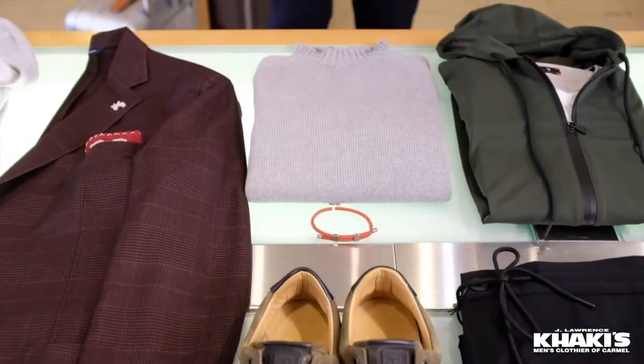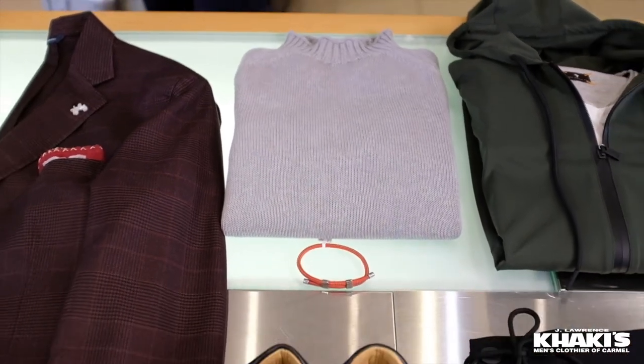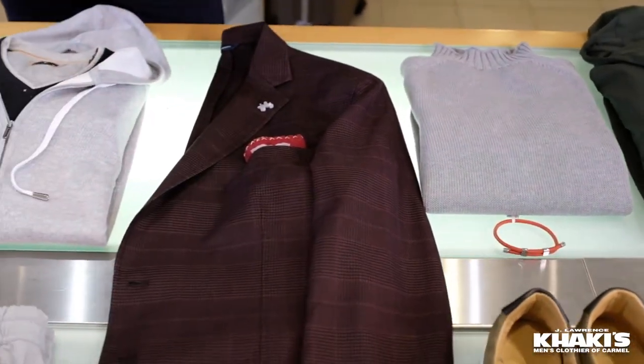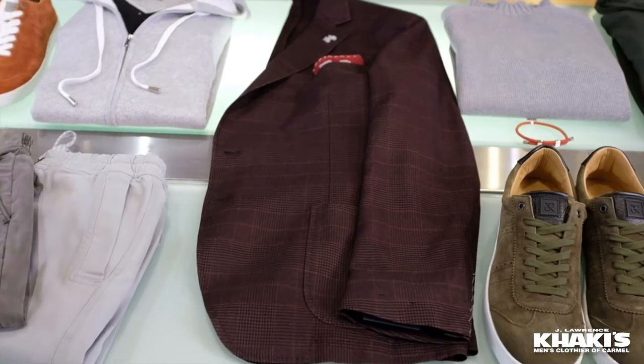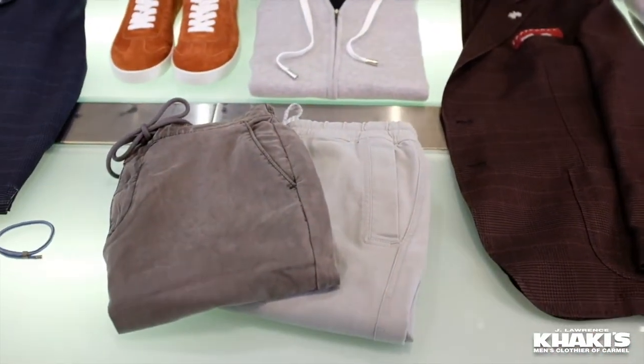Take a look at this beautiful sweater — I love this sweater. Look at that neckline right there. Real cool, a little bit on the modern side. And right here, the burgundy jacket. Again, soft, really easy — with our own hoodie, made in Italy. Of course, those are drawstring trousers.